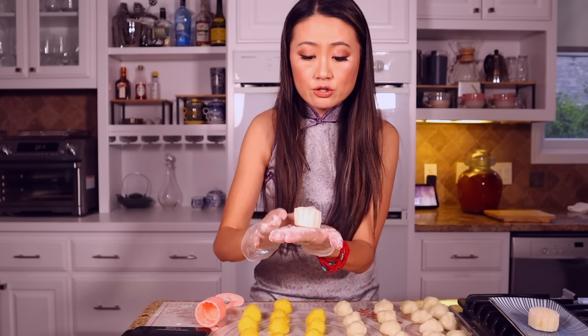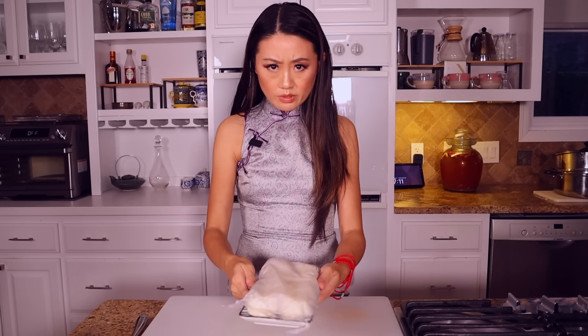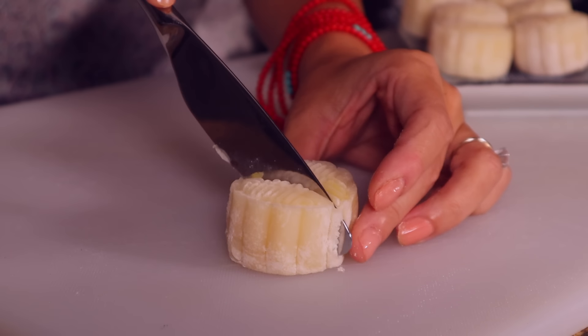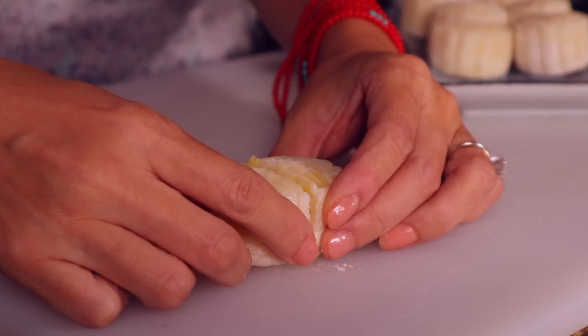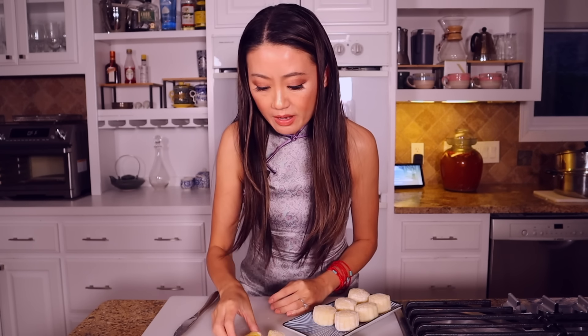You can actually eat it like this, but it's best to put it in the fridge, covered, for two hours. Now the mooncake is nice and chilled — let's cut one open. So soft, so good! The moon better come out tonight.